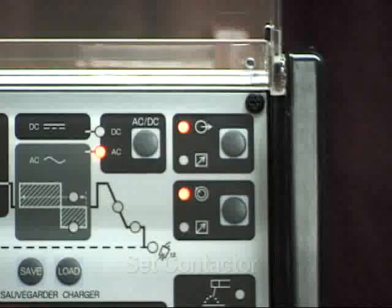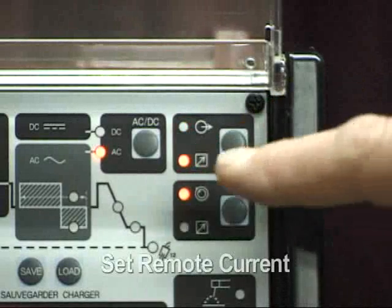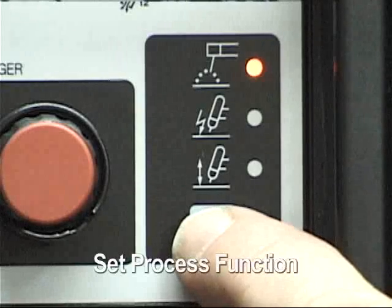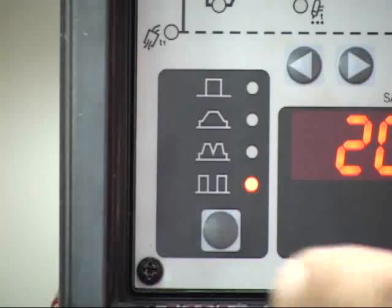Set the remote contactor function to the remote position. Set the remote current function to the remote position. Set the process function to the high-frequency start TIG. Set TIG mode function to standard.